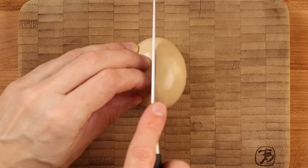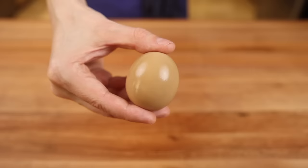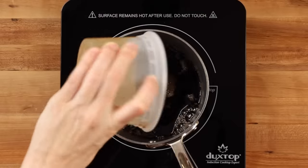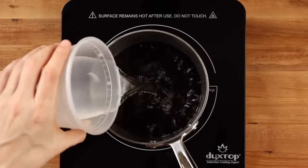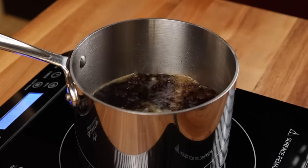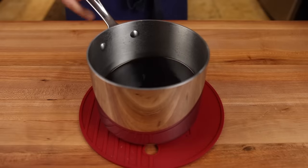For the toppings, the first up is the classic soy-marinated soft-boiled egg, or ajitama — and they're super easy to make at home. Before we deal with the eggs, let's make the marinade. To a small pot, add one cup of soy sauce, one cup of sake — I was shocked they had sake at Walmart, but they did — one cup of water, and one tablespoon and one teaspoon of sugar. Bring it up to a boil and boil for about 30 seconds, then kill the heat, stir to dissolve the sugar, and set aside to cool completely.